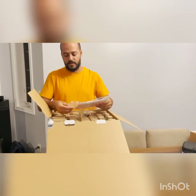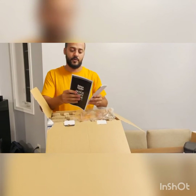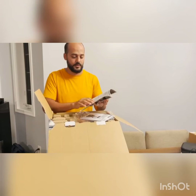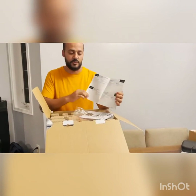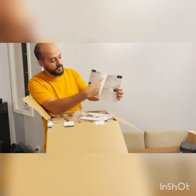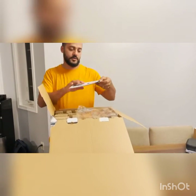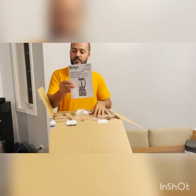So what comes in the box is this manual. The manual guide will show you exactly what's in the package, and if you want to do fresh juices or smoothies or anything like that, they have a lot of recipes. And this is another one, just in a different language.